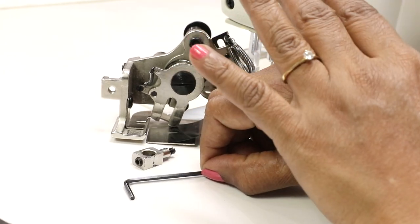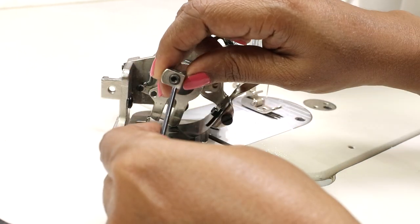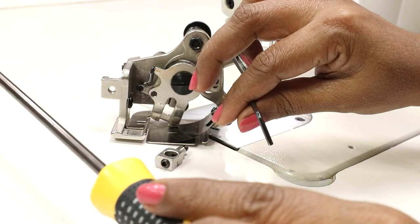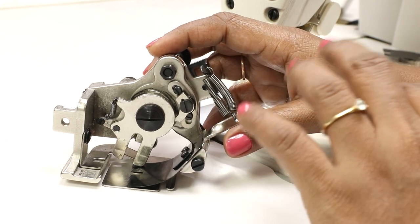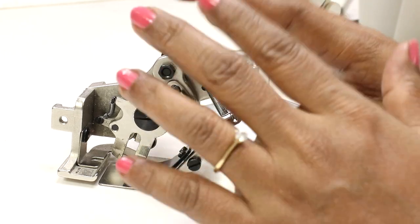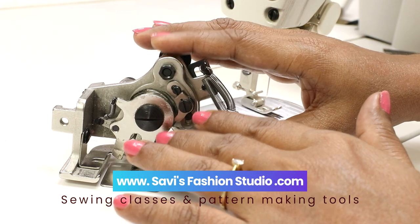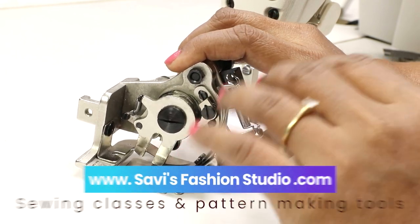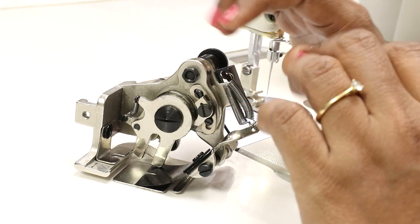Before installing this ruffler foot you need these tools: the hex key or Allen key, which is used to tighten this — have the appropriate size — and also a screwdriver. If you want to use this ruffler foot in your industrial or commercial machine, you need to have some patience because this will take some adjustment and settings. Buy it only if you have the patience to deal with it because it's not very easy.